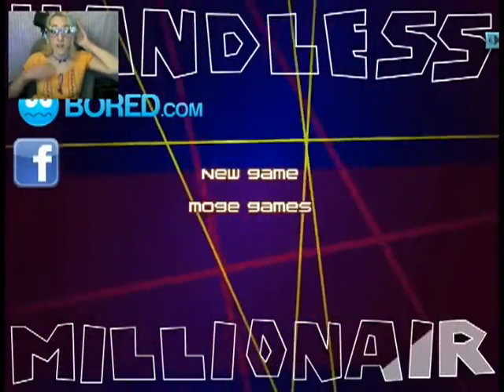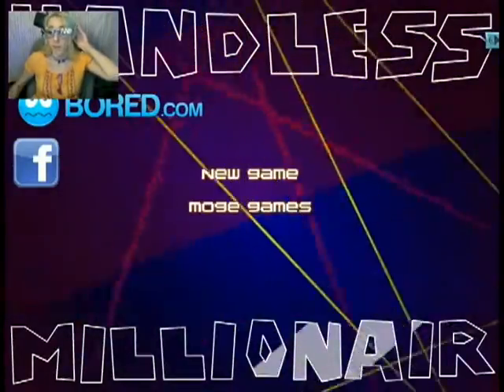Hello! Welcome to LiptonX! I'm Liv Livvy and today we are playing Hamless Millionaire.